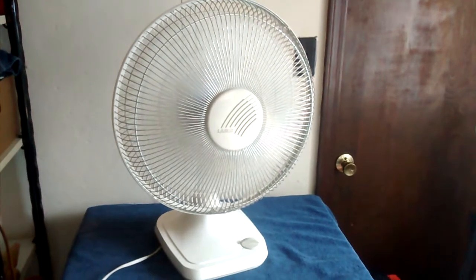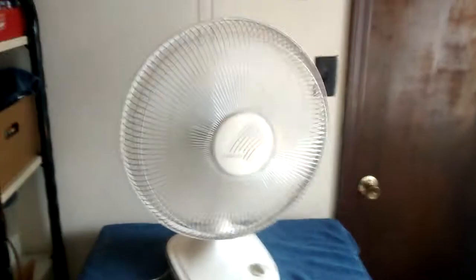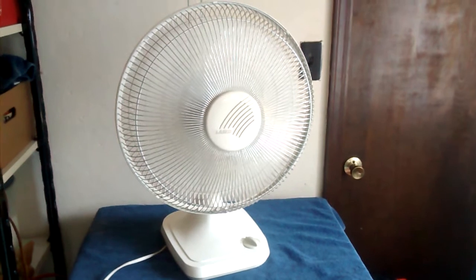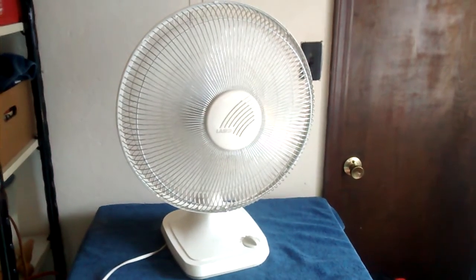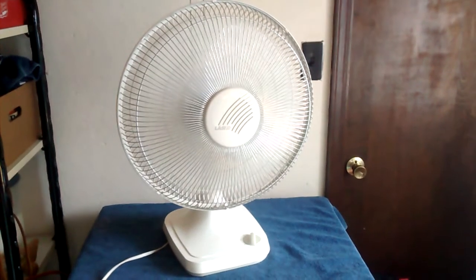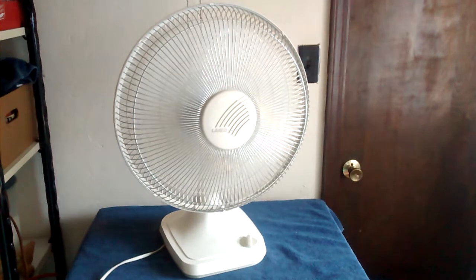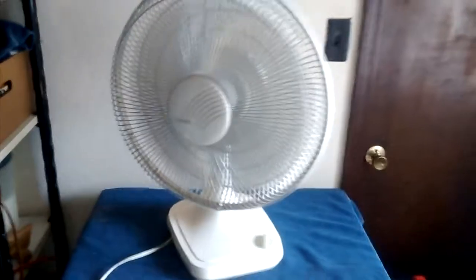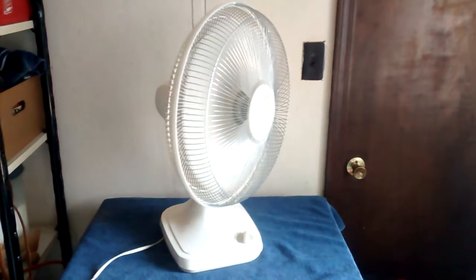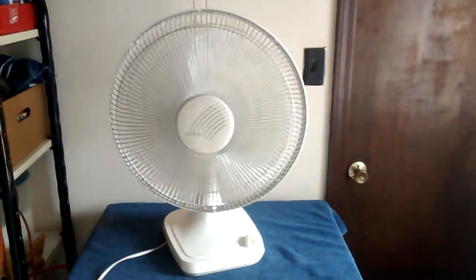The later versions had the plastic front grille. The Lasko is pretty good. I don't use it much anymore. Oscillator on. I use it sometimes in the garage, but it doesn't get much use anymore.